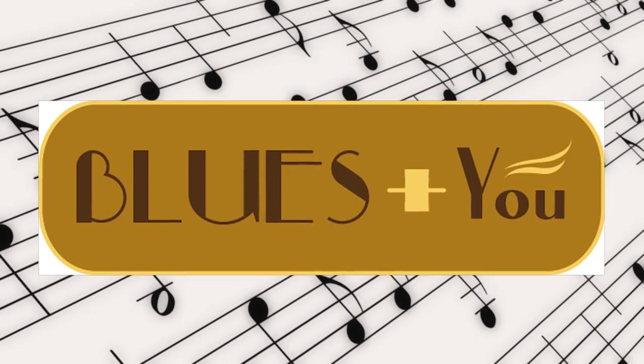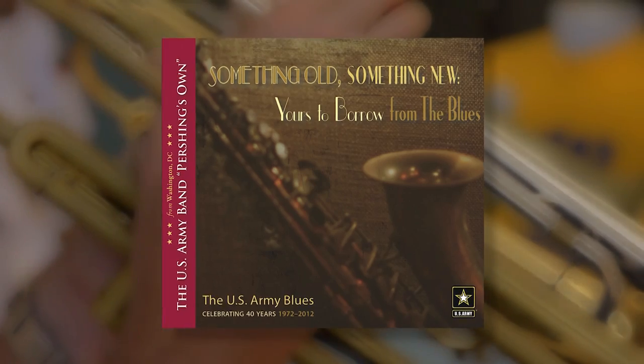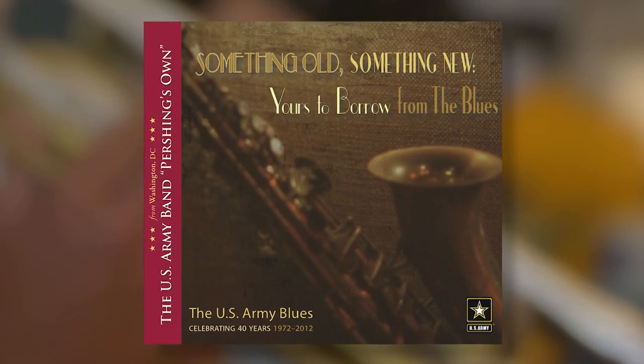It's called Blues Plus U. Blues Plus U is based on our newest CD called Something Old, Something New, which can be downloaded for free from our website, usarmyband.com.